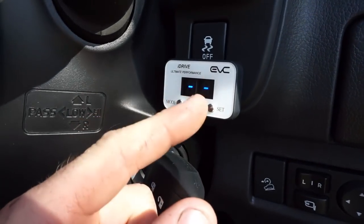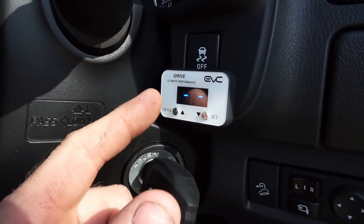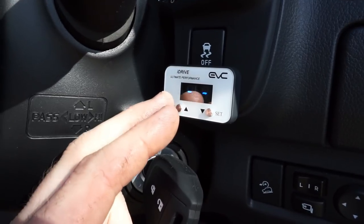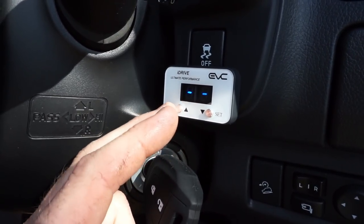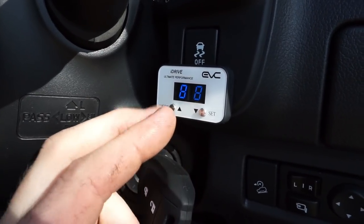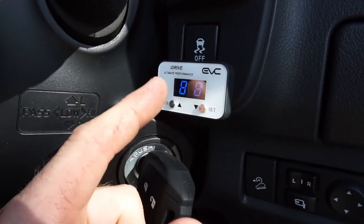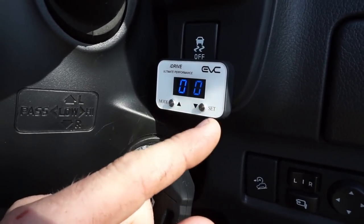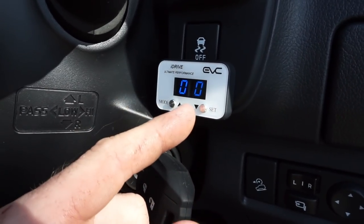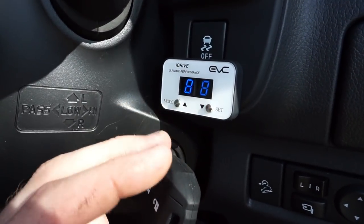When it first starts up, the unit has got two dotted lines, which means it's retaining the factory settings and the iDrive unit isn't doing anything. The first thing we need to do is set whether the car is a manual or automatic. By holding the mode button down for three seconds it brings up a menu — 88 is for automatic, and pressing the set button will change it to 00 for manual. This is an automatic so I'm going to leave it on 88.